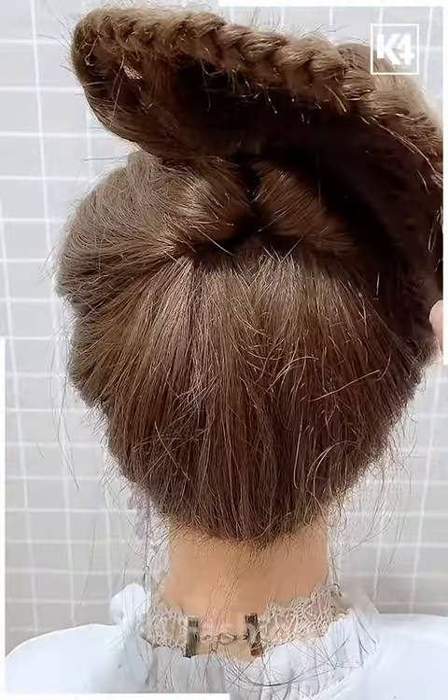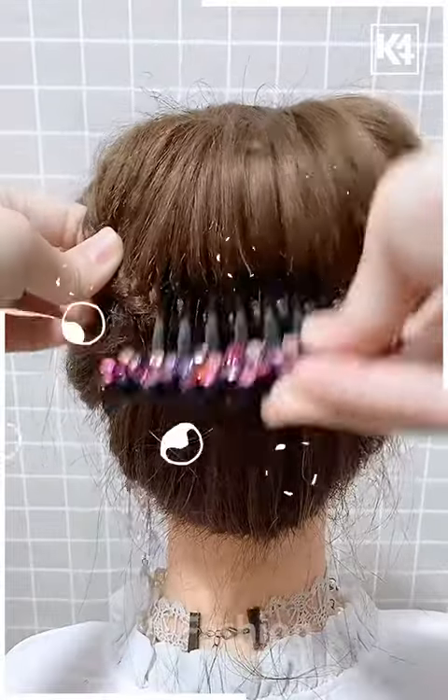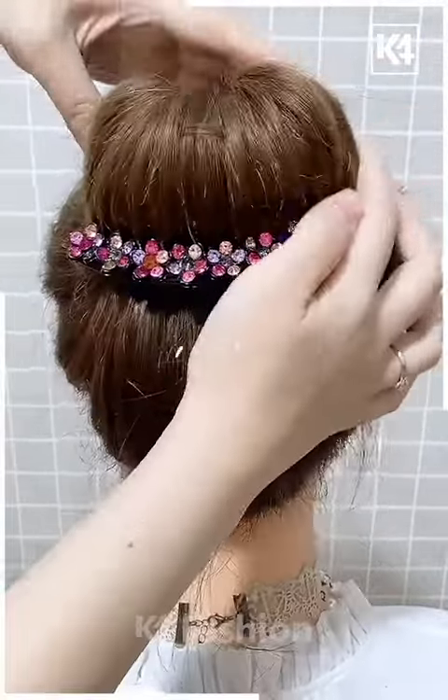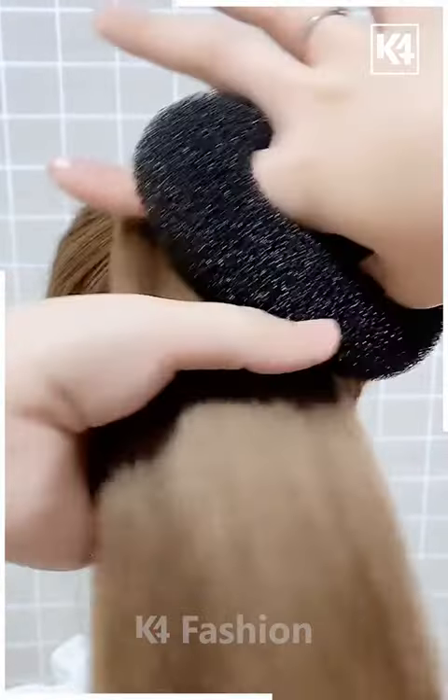Make sure to do it very nicely, then we're going to roll it over nicely. We're going to use this beautiful flower pin and then secure our bun with some hair pins. It looks super pretty!